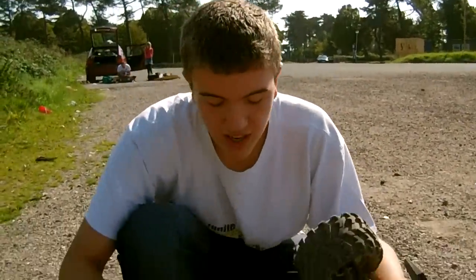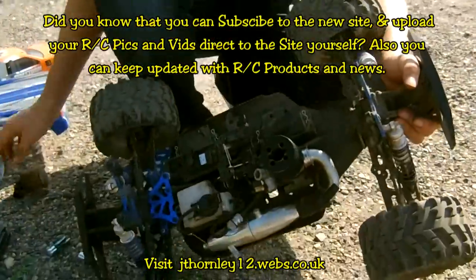Welcome to part three of looking at how the RC standard four-wheel drive system works. We're going to look at their four-wheel drive system, so take a look.